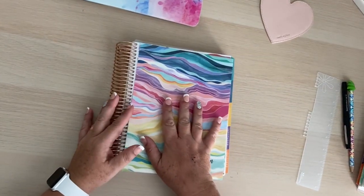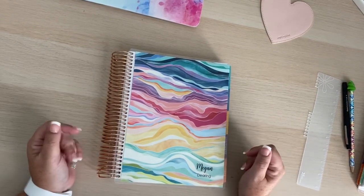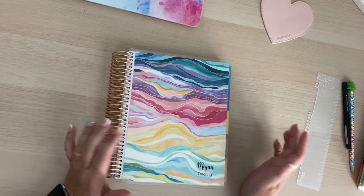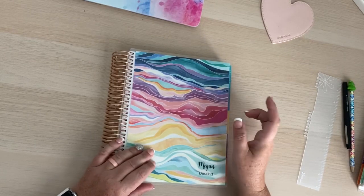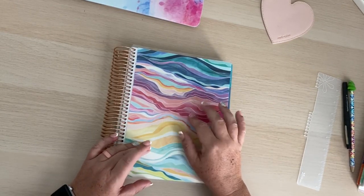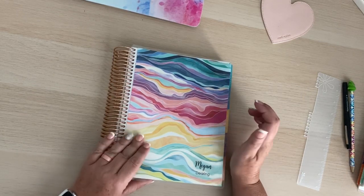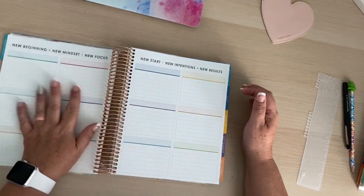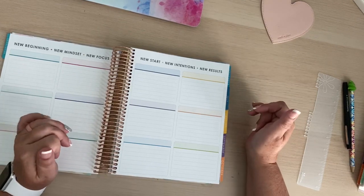Hi everyone. I wanted to come on here and show you guys how I set up my note pages for my next year's planner. I have not gone through the front pages yet. I still have to use my transparent dots to mark some stuff for next year and I still have to go through this page. I haven't decided what I want to do with this front page yet, but I will let you guys know or show you when I figure it out.